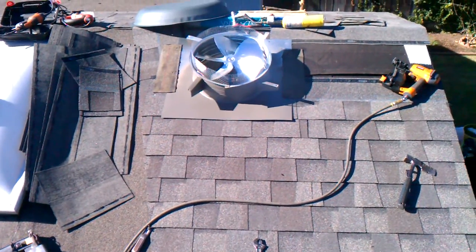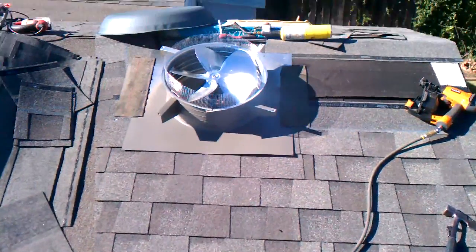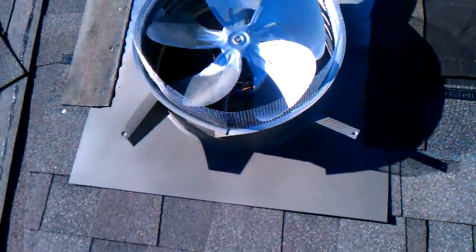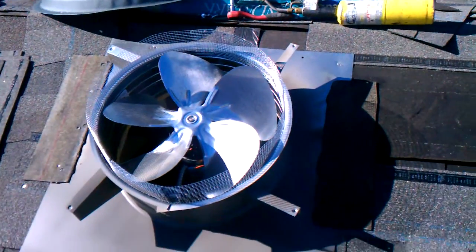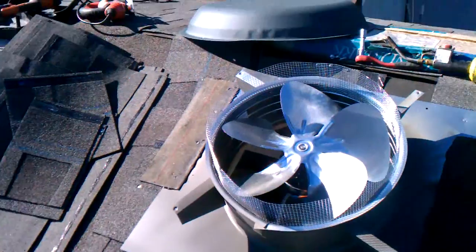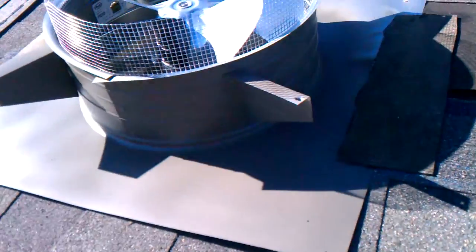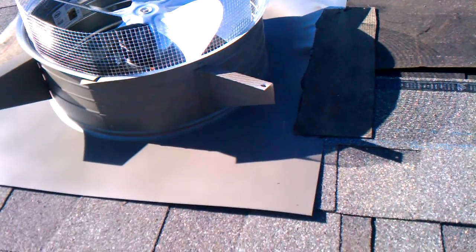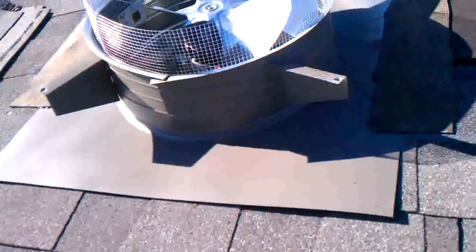Here I'm doing an electric attic fan. I've already cut the hole and installed the part. Took the lid off to paint it, so it's painted up.